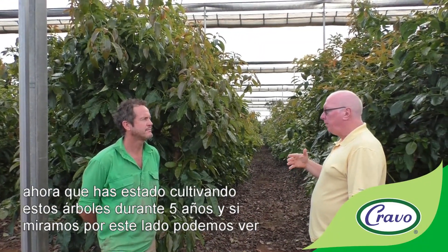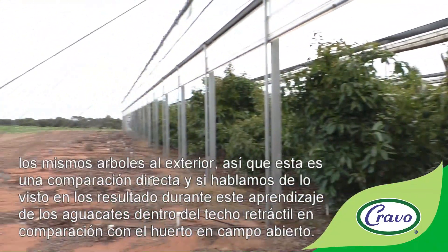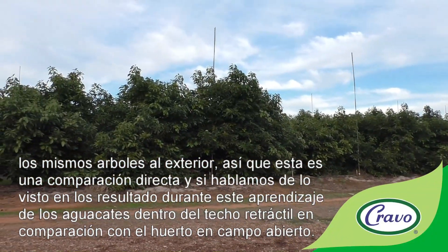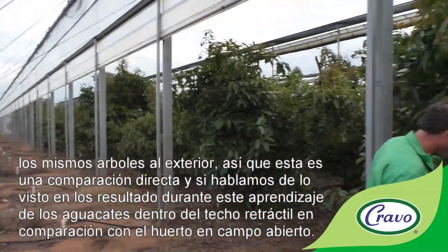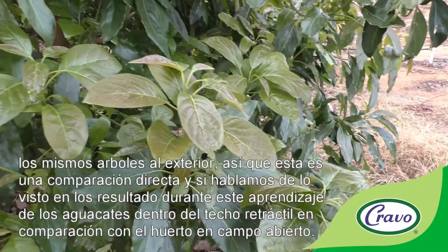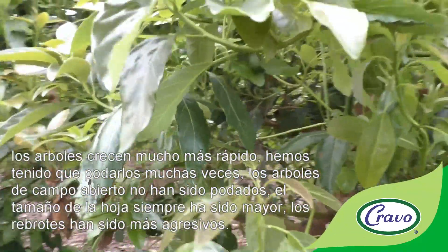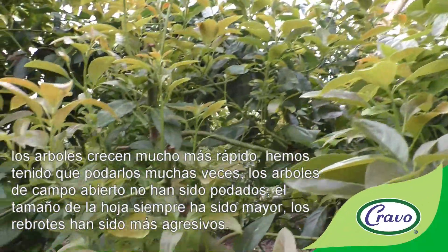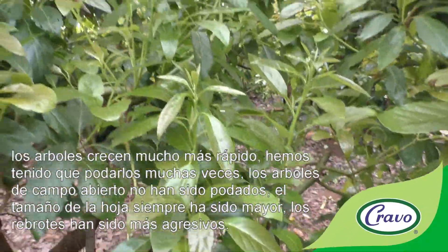After five years growing these trees, we can see the same trees outside for a direct comparison. The trees inside grew a lot faster — we've had to prune them many times while we haven't pruned the outdoor trees at all. Leaf size has always been bigger and the shoots have been much more aggressive.